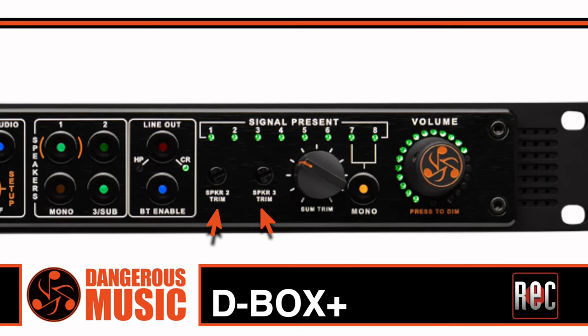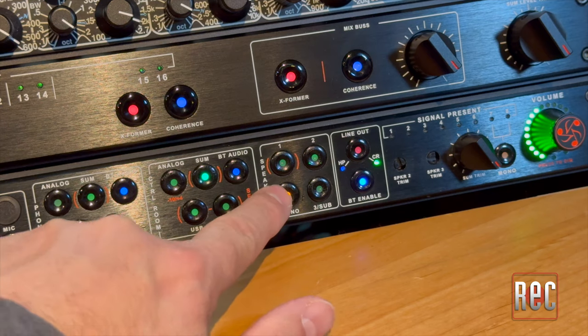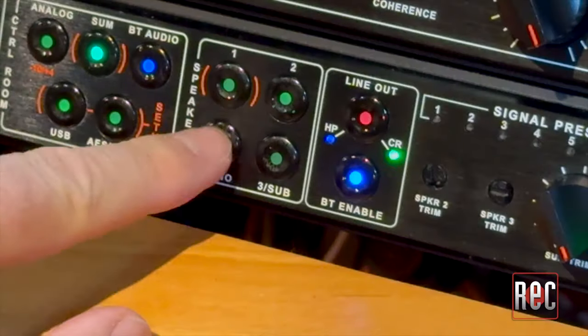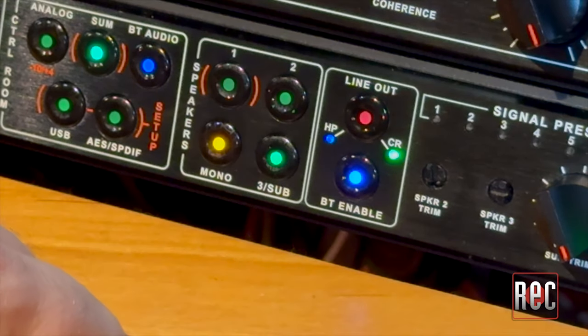The output level of speaker 1 is fixed, while speakers 2 and 3 are adjustable from a pair of recessed trim pots. This allows for quick and easy level matching of your various monitor sets. There's also a mono monitoring button, which can be linked to any of the speaker outputs when using a single mono check speaker or a sub.